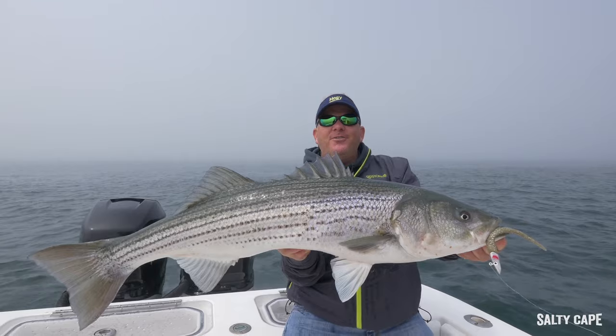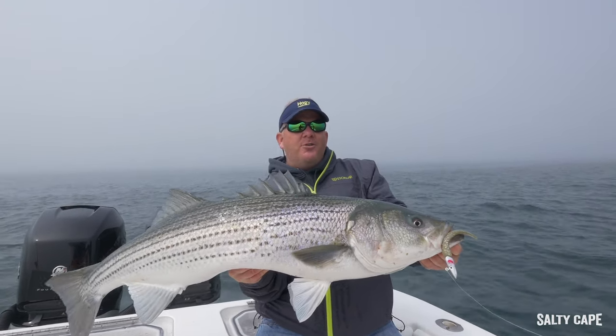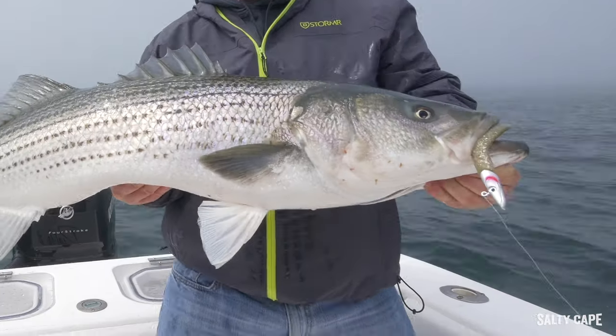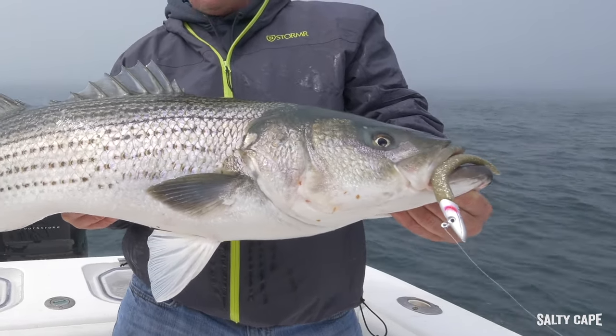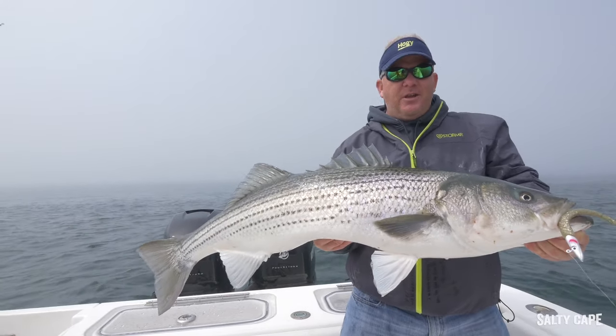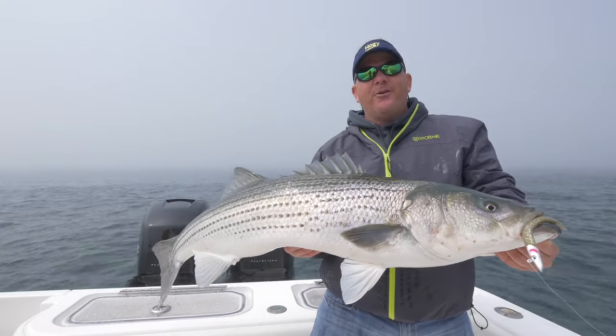We left fish to find fish this morning. We ended up traveling through the fog using the radar. We found some birds working over big sand eels, fired it out, dropped it down underneath a couple of birds that were boiling, and this guy ate. Not bad for a light tackle fish.